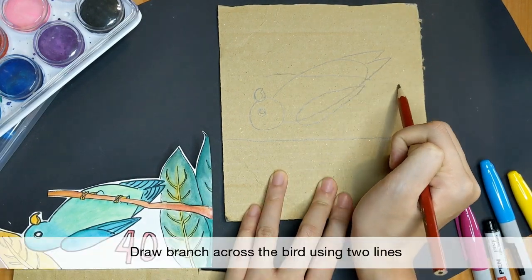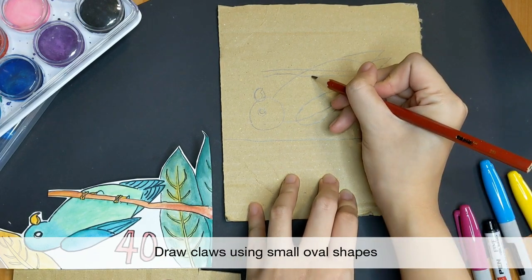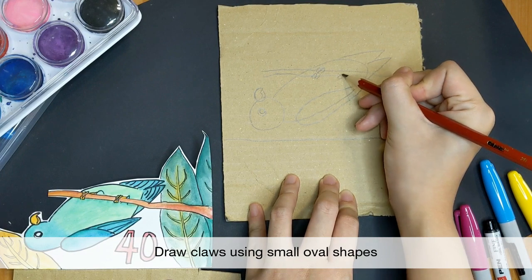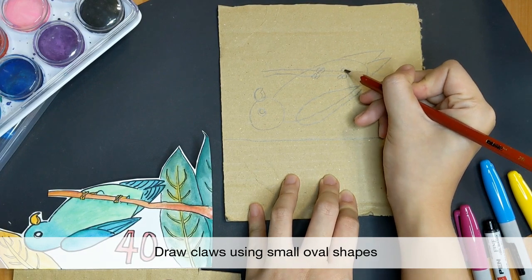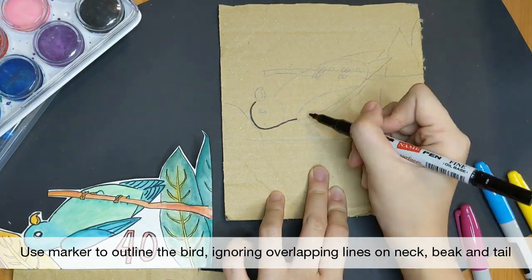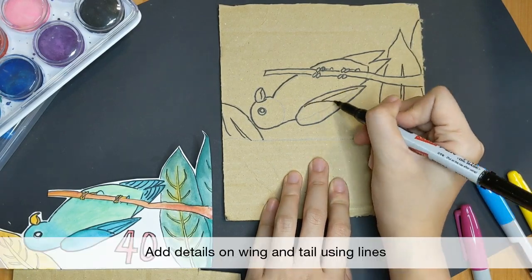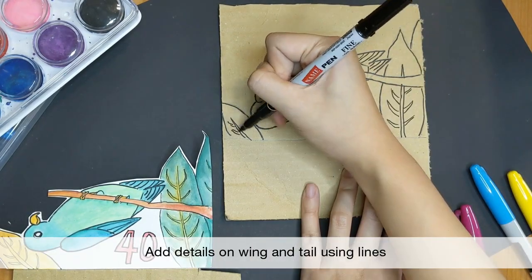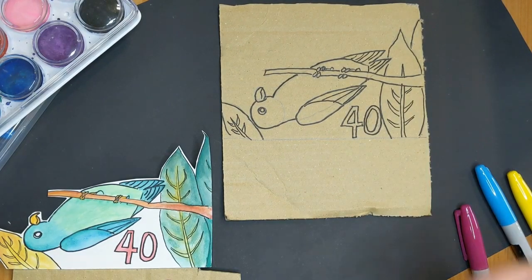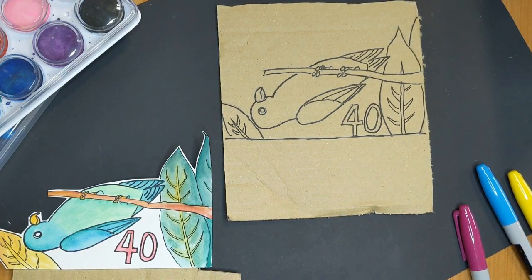Now we can draw the branch that it is hanging from. Draw two lines going across the bird. We will then draw its claws with four small ovals — two here and another two here — and repeat for the other side. You can now use your marker to outline your drawing. Add some lines for its tail and wing. Erase the pencil lines and you are finished with your blue-crowned hanging parrot.